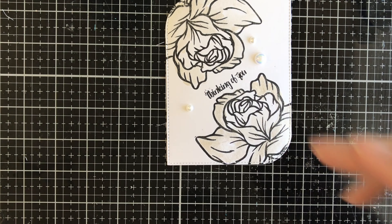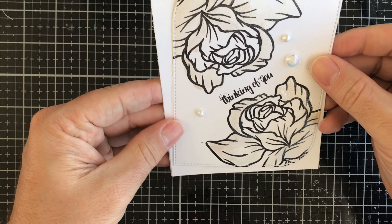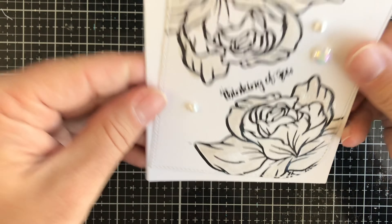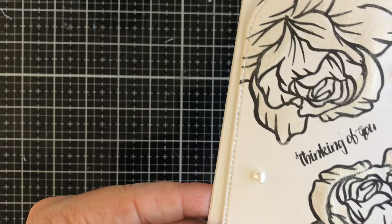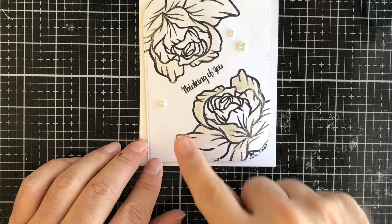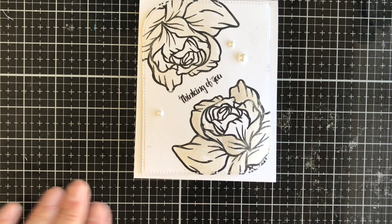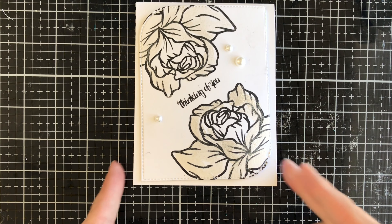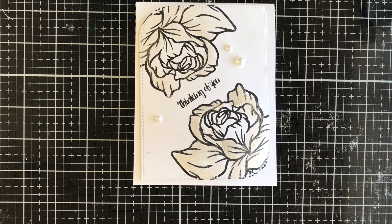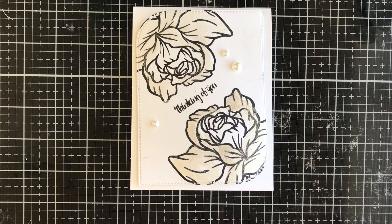I'll put some foam squares on the back of that and attach it to the front of our card, and that is going to complete the card for today. Let's bring back in the original one so you can see the finished product — you can see all the shininess going on, and you can see a little bit of a gold tint because of the mica in that Liquid Pixie Dust. I want to thank you all for joining me today. Make sure you check out the store at katescraftycloset.com. Feel free to reach out to me on Facebook, Instagram, or email. I appreciate each and every one of y'all — have a crafty day!